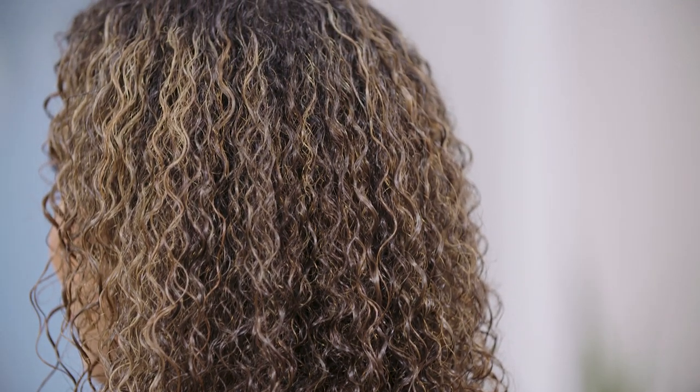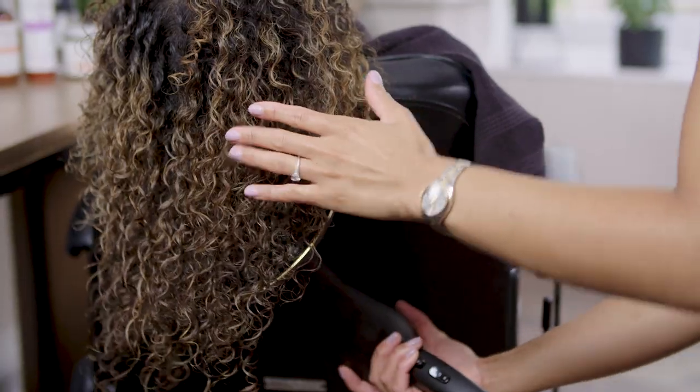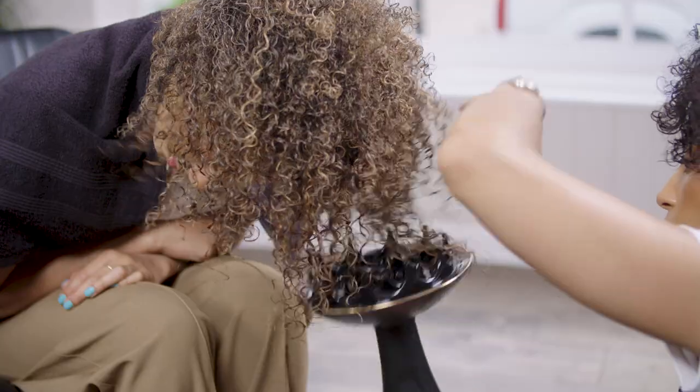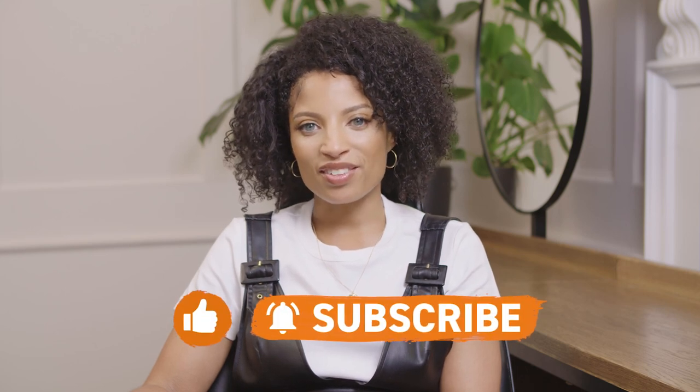Now that we have applied the products using the raking and finger curling method, the hair is ready to be diffused or air dried. We've got the definition, we've got the volume, and we've created nice juicy curls. Thanks for watching and don't forget to like and subscribe to our YouTube channel.